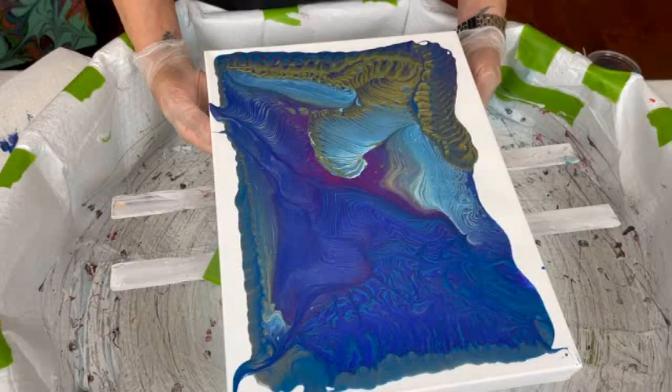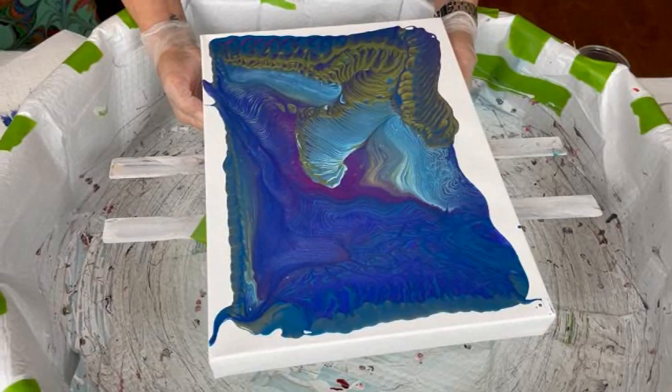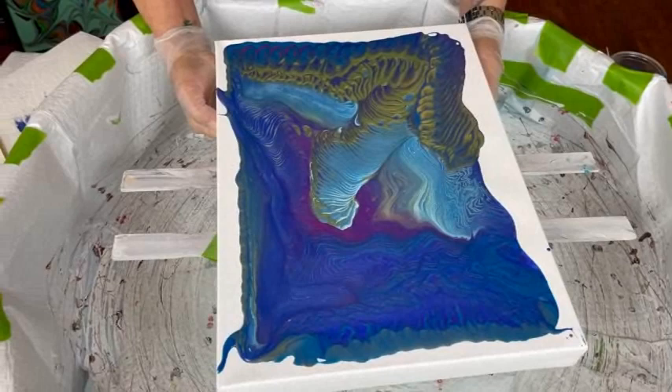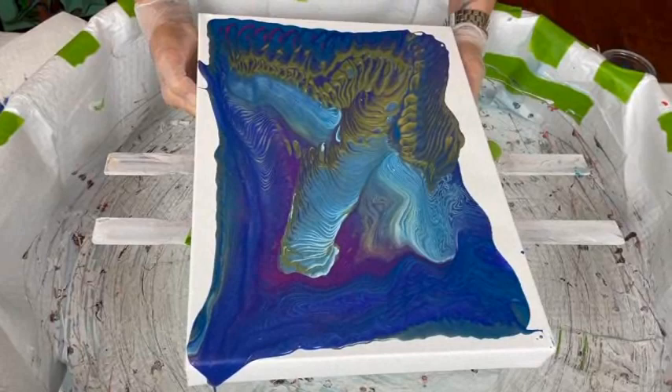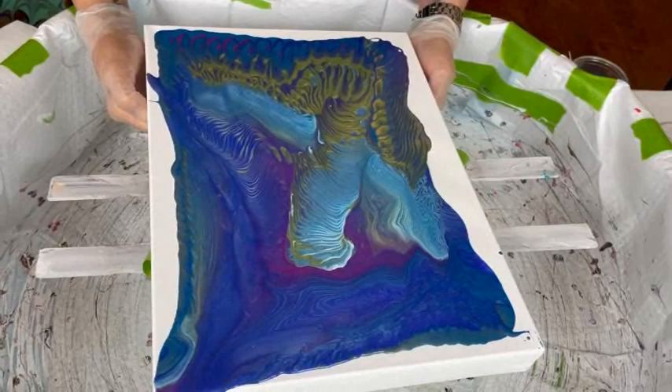I'm going to do a little tipping. You have to do it pretty slow because the paint is more watery than my normal consistency. I kind of like how that's going in there. I'm bringing it back.